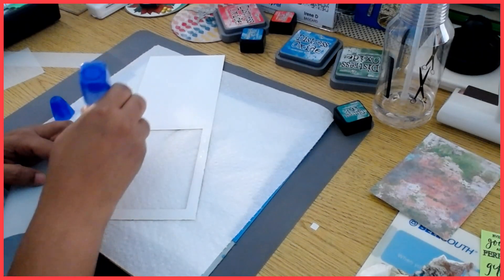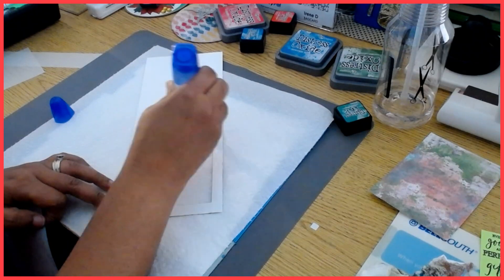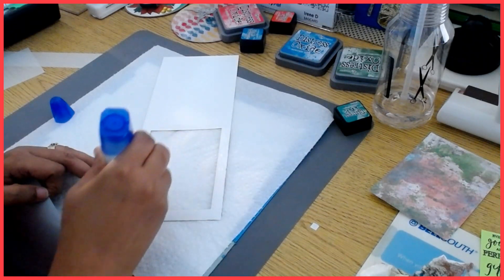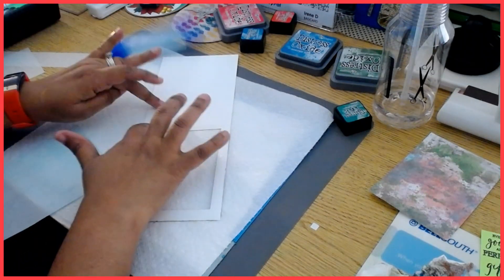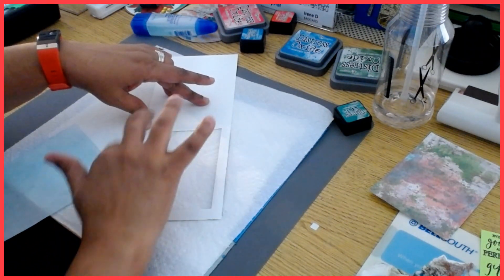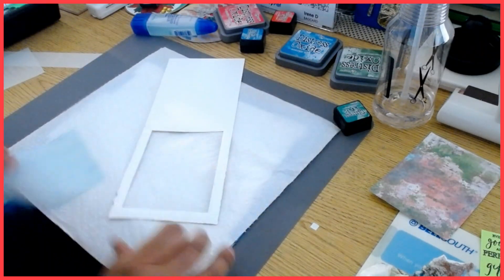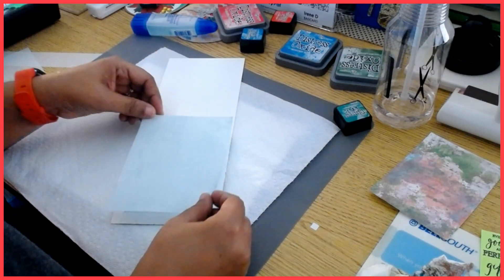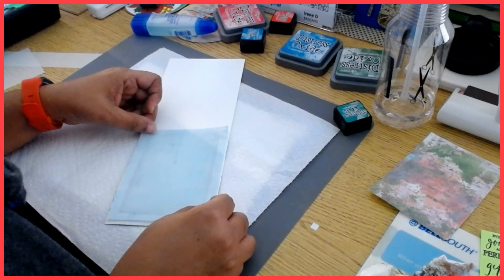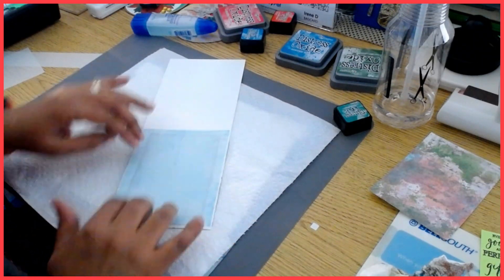I'm just going to spread some glue on here and smooth it through so it doesn't look like a lumpy mess. You can always experiment with vellum — it can be used to add a little soft texture to your work, like if you're doing flowers or really anything. Vellum is so funny though: I put the coloring on one side and it's so hard to see where it is, because vellum is just what it is.